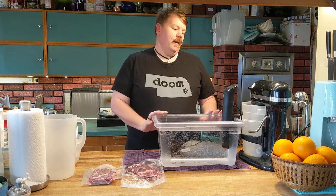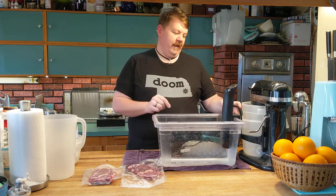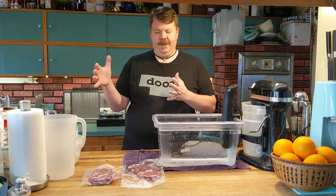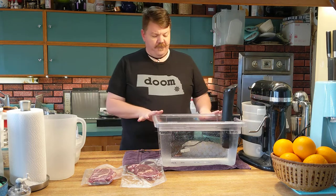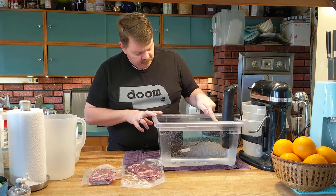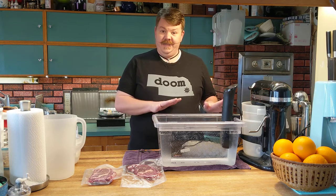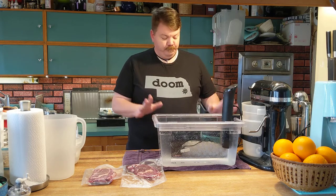This is the actual sous vide immersion circulator. It's got a heating element, moves the water around, and has a little clamp on the back. You may need to do some creative alteration of your Lexan tub to get it to seal, because most of these are designed to go on a large pot and the lip might be too thick — you may have to cut a little notch out. I've got about close to five gallons of water in here. There should be a minimum line on your circulator — make sure the water never goes below that. Fill to that level, and when you put your steaks in, the water level will come up and you should be okay.